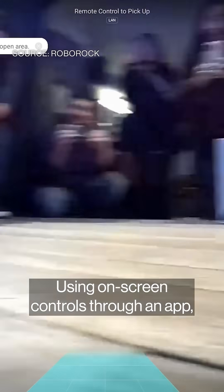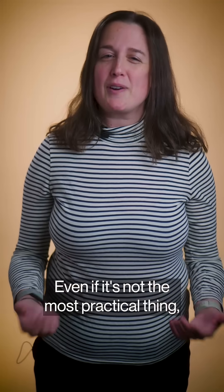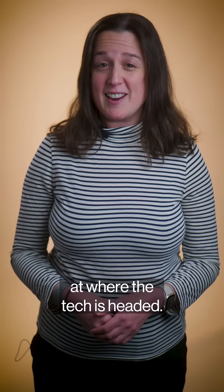Using on-screen controls through an app, it basically becomes a modern-day RC car. Even if it's not the most practical thing, this is one of the only home robots that's available to buy right now. So if nothing else, it offers a helpful glimpse at where the tech is headed.